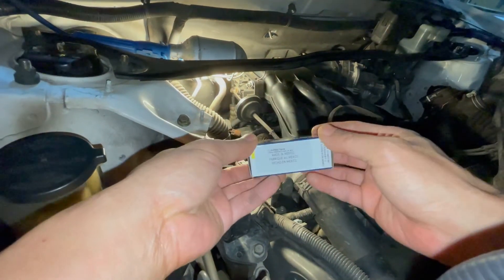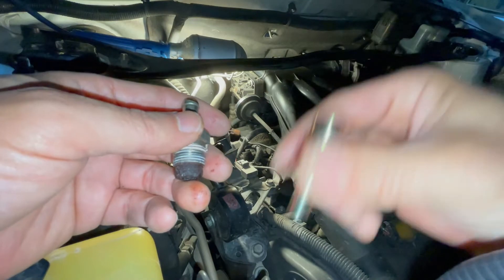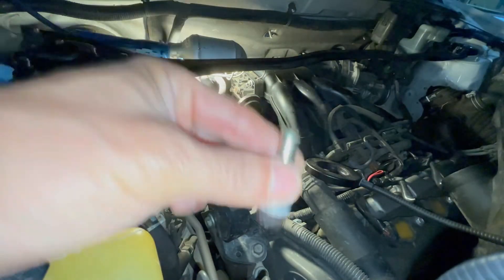Let me show you what a new PCV sounds like. You can clearly hear the movement and I can also feel it in my hand. Here's the old one again, and now here's the new one.